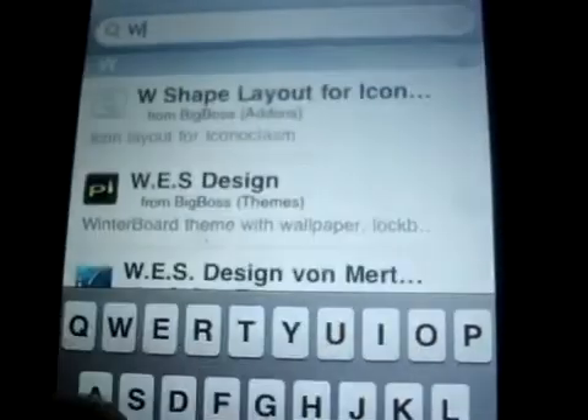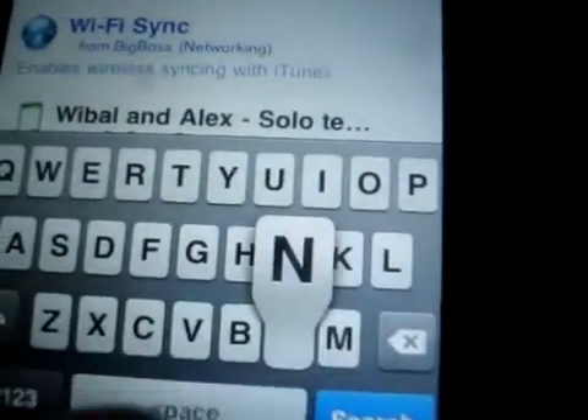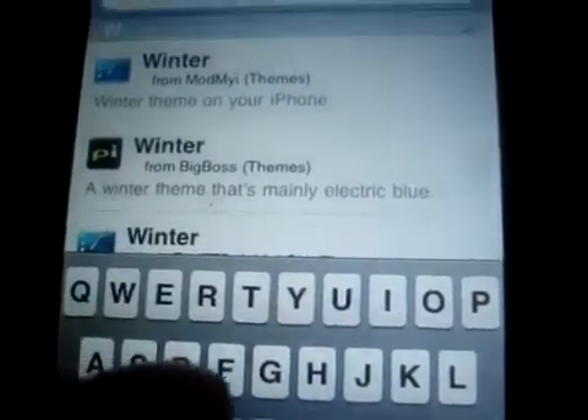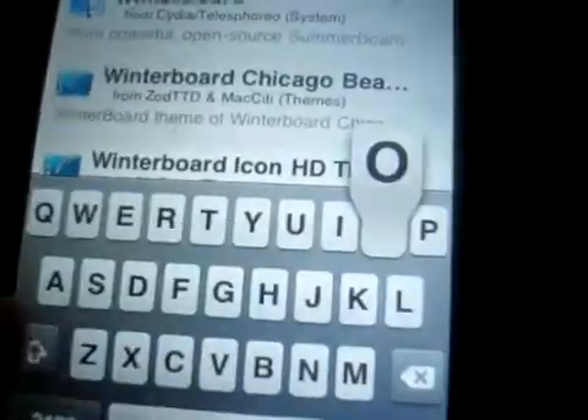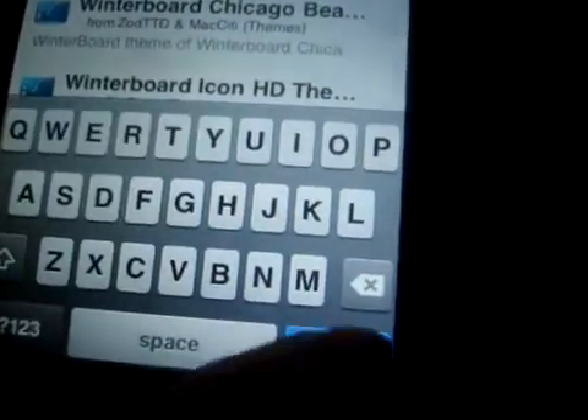Search. All you gotta do for WinterBoard, just type in right here. Go to search. It's so hard to type in while you're looking at the camera screen. Type in Winter, and then Board. No spaces.